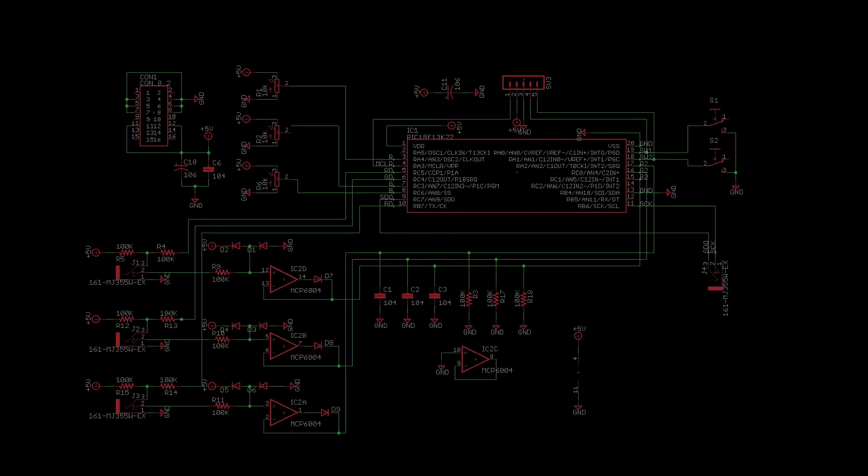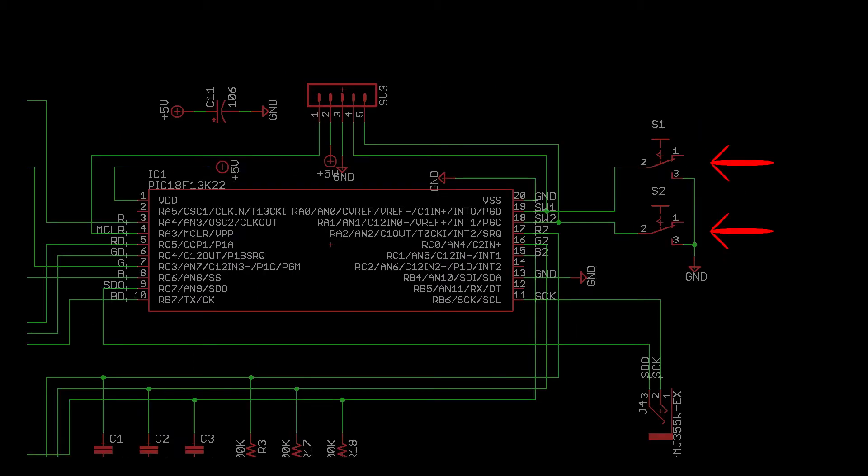Next let's look at the control module. DotStars don't do anything by themselves, so you're always going to need some kind of microcontroller to run the show. I use a PIC 18F13K22, but any Arduino or Atmel microcontroller can pretty much do the same thing. These switches here control the mode of operation, from a simple all-LEDs-the-same for illumination to moving patterns that are more for entertainment.